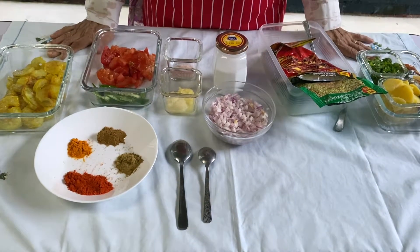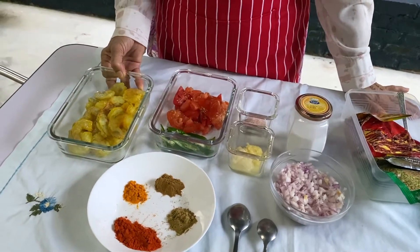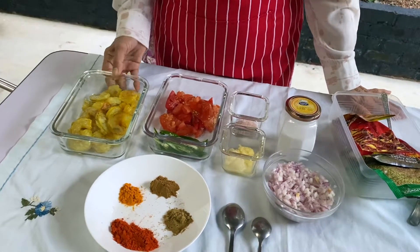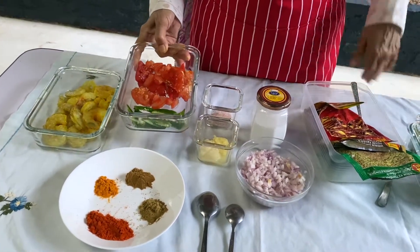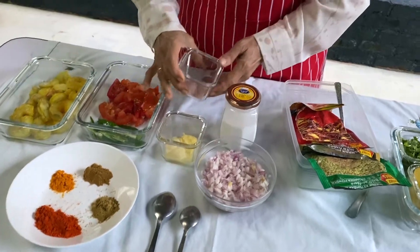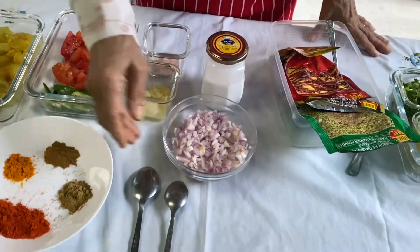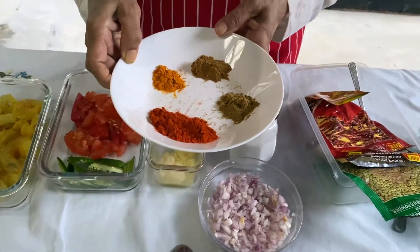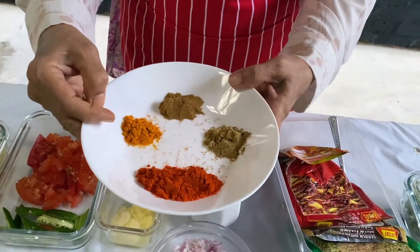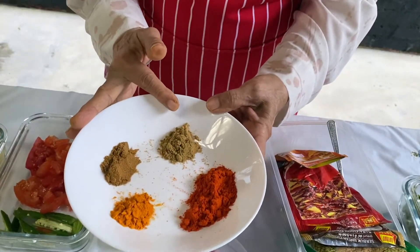These are the ingredients for today's recipe. We have half a kilogram of fresh prawns marinated in salt and turmeric powder, two tomatoes chopped small, two green chillies chopped small and slit into two, one teaspoon of salt, a teaspoon of ginger and garlic paste, and onions. The masala we are going to use is two teaspoons of chilli powder, a teaspoon of turmeric powder, a teaspoon of cumin powder and a teaspoon of coriander seeds powder.